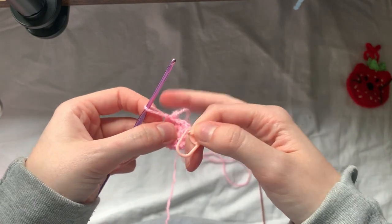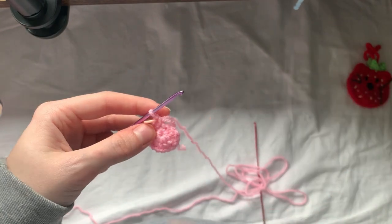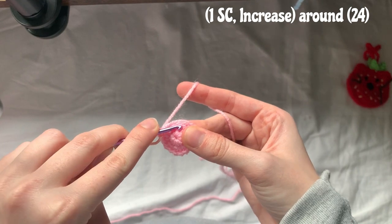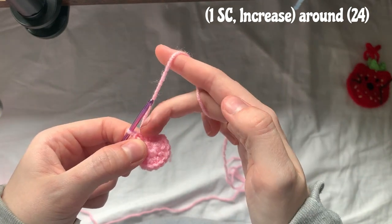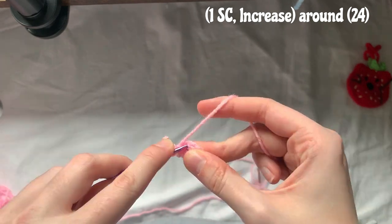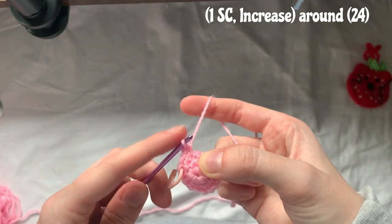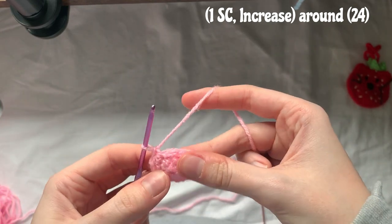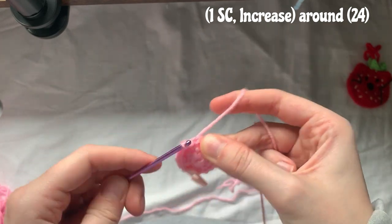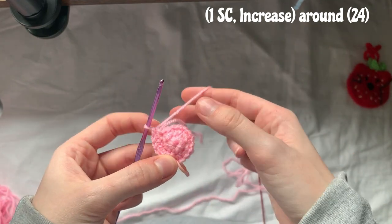Once you've finished your round, replace your stitch marker back into that spot. For round three, do one single crochet into the first stitch and then two into the second, repeating that all the way around — one, two, one, two. I'll meet you back when I've finished this row.